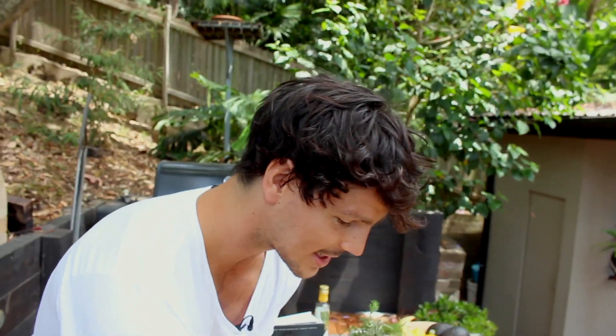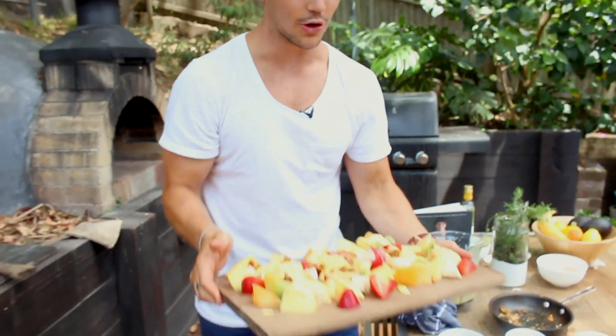And today guys, that is seriously as simple as it gets for an Aussie traditional Christmas-style fruit feast.